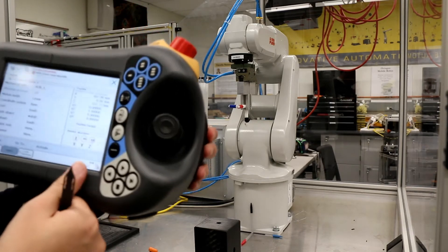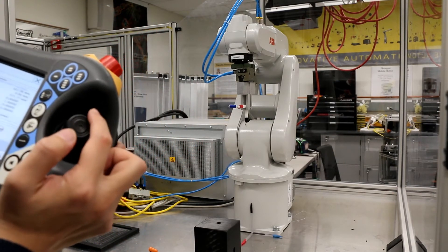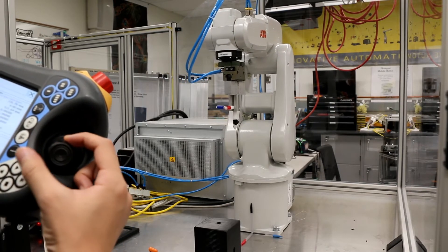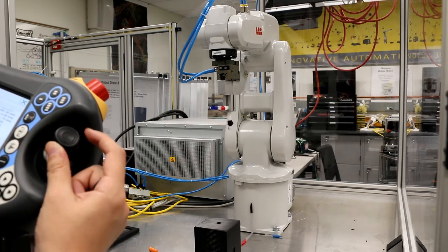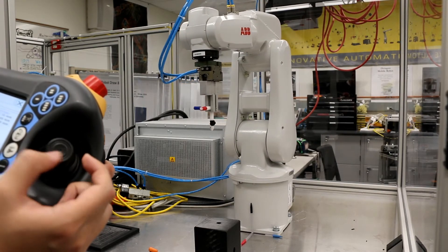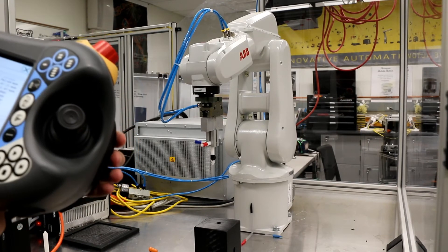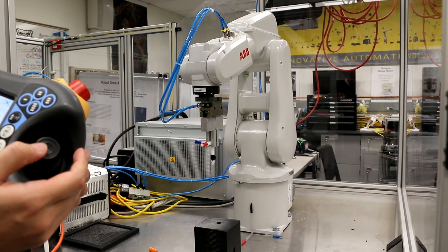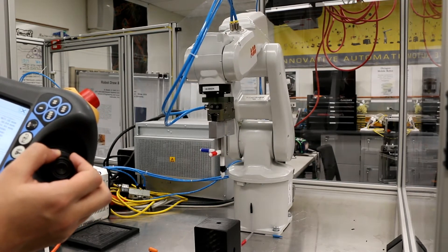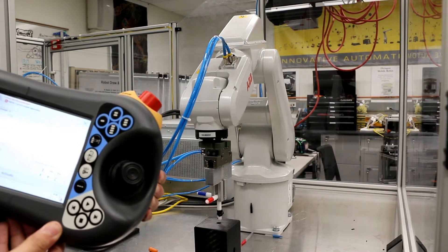Push the dead-man switch to the second position and push down — that is the X direction, moving backward and forward. Pushing right moves in the Y direction, and Z direction moves up and down. Now let's put the pointer into the hole. You can see it's pretty straightforward to finish this job, and I can do it very fast. Task 2 is done.